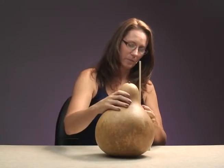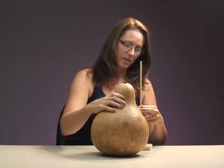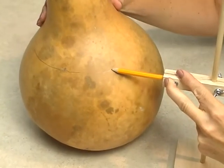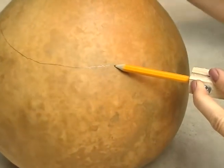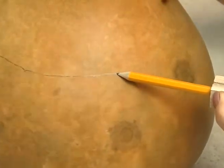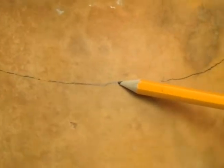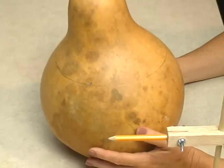Then just hold the pencil against the gourd, hold it tight, and move the gourd around in a circle, trying to keep everything steady. If it's a little bit crooked, don't worry because you can even that out when you're cutting. It ends up right back where you started and then you're ready to cut an even line.